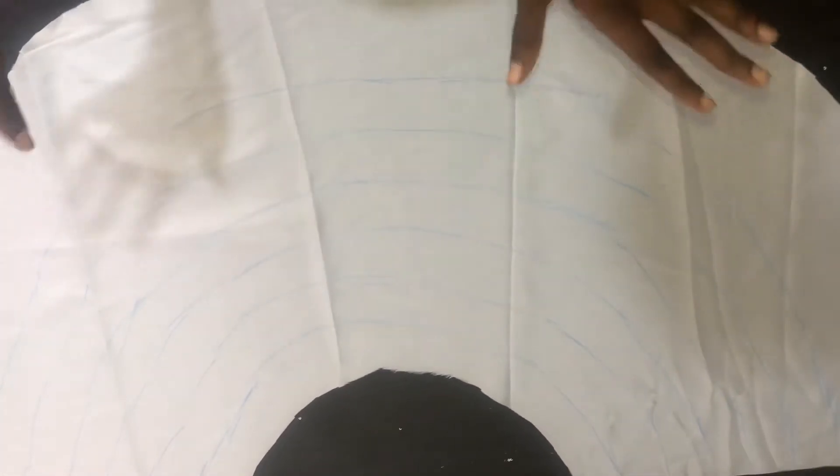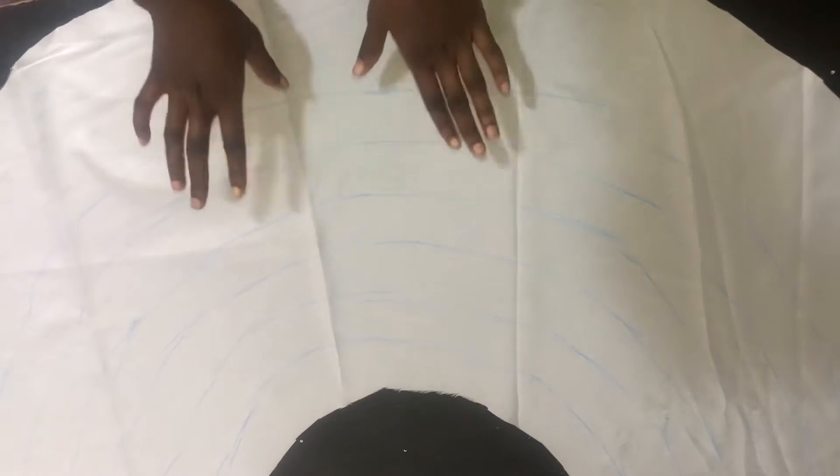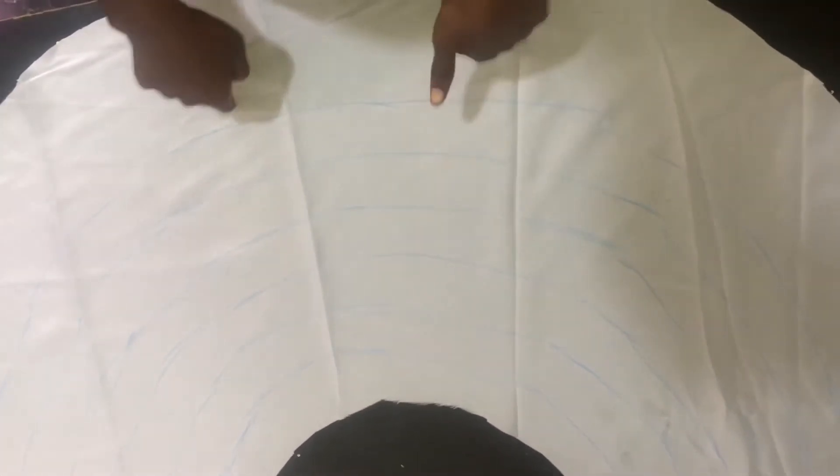Hi guys, welcome back to my channel. This afternoon I'm going to be showing you how to add hard net to a ball dress. I'm actually making a ball dress, so I decided to make a video on this. First I cut out this circle which is going to be the lining — I actually cut out two linings, and this is the one I'm going to be using to add the hard net.